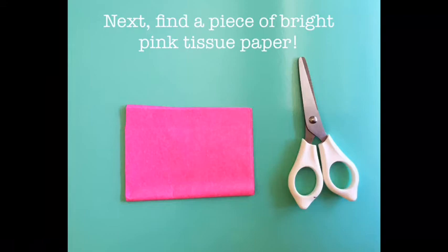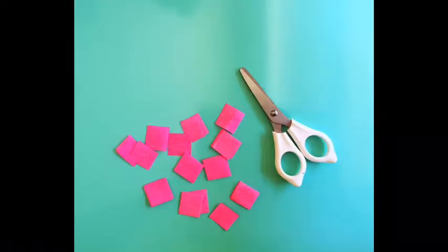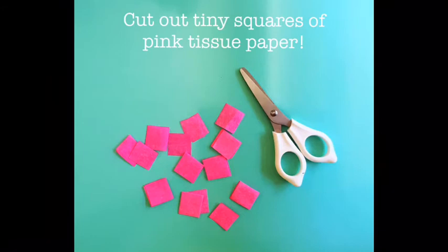Next, find a piece of bright pink tissue paper. Cut out tiny squares of the pink tissue paper, about one inch in size.